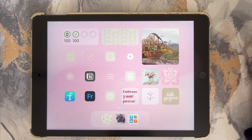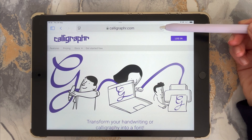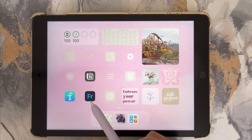Before we start, here's everything you'll need: an iPad, Apple Pencil or any other stylus, a free account on calligrapher.com, an app where you can write such as GoodNotes, Apple Notes, Notability or Adobe Fresco, and a font installer app like iFont.